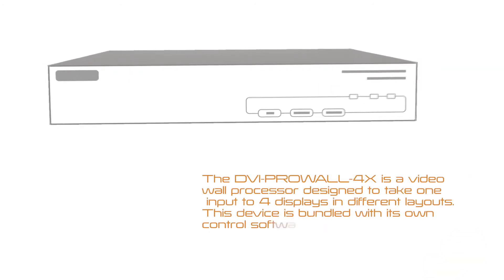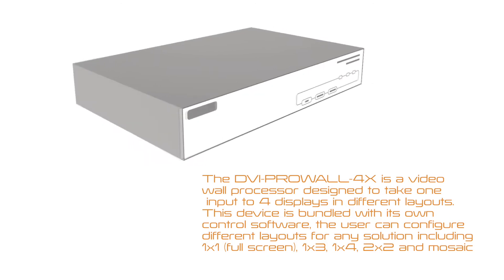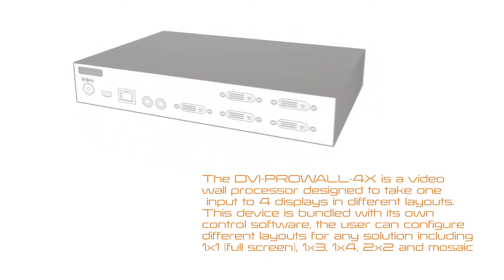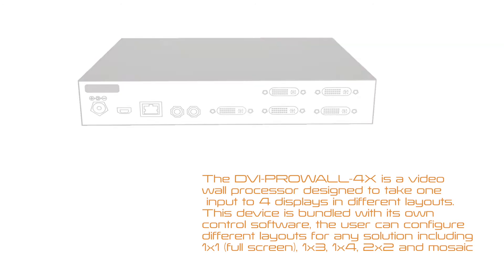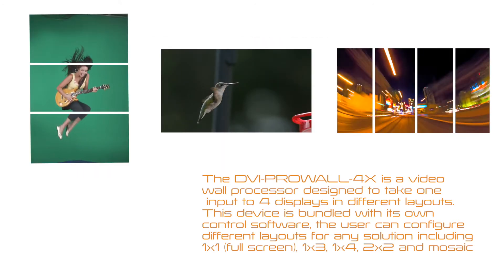The DVI ProWall 4X is a video wall processor designed to take one input into four displays in different layouts. Bundled with its own control software, the user can configure different layouts for any solution including 1x1 full screen, 1x3, 1x4, 2x2, and mosaic.